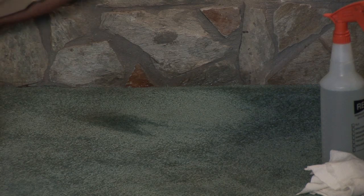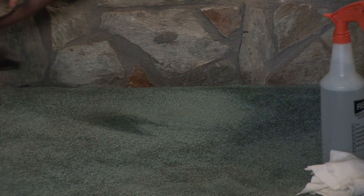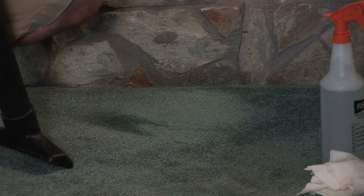Once you've gotten it all up, or at least most of it, you want to take your shop vac. The shop vac is going to get out all that moisture and all the soap out of the carpet.